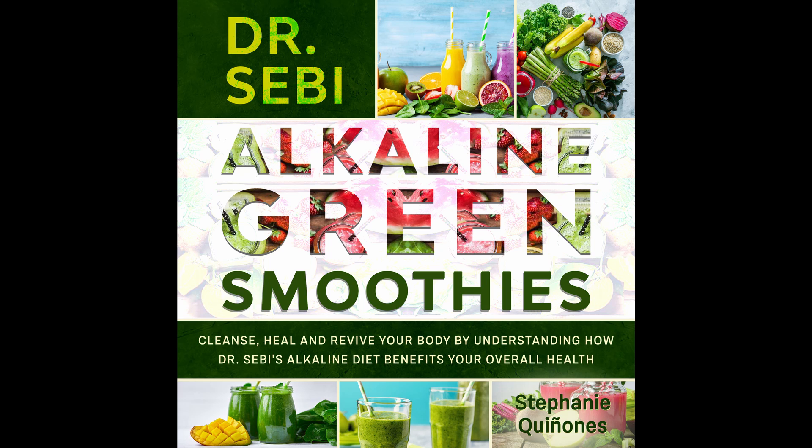Kiwi Alkaline Mint Green Smoothie. Kiwis are a great fruit and on the green smoothie diet, they offer a luscious, amazing taste that you can't get enough of — great to have whenever you need that burst of fruit flavor. Prep time: 10 minutes. Cook time: 2 minutes. Serves: 2.